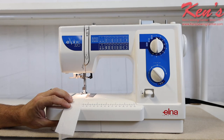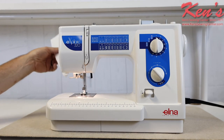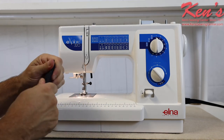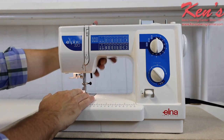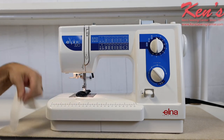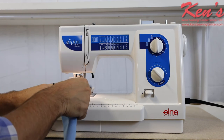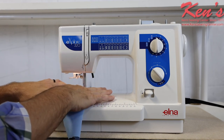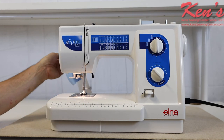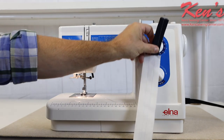For thicker materials the 320 can definitely handle that as well — I won't have to worry about the machine jamming. This is eight layers of denim, and I can go right from that down onto a cotton material and then onto a stretch material. I'm not going to have to adjust tensions on this machine as I go from extreme heavy fabric to a cotton.